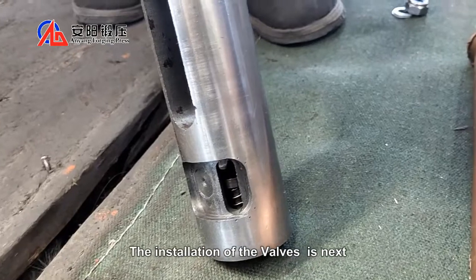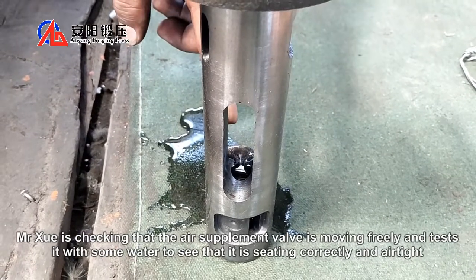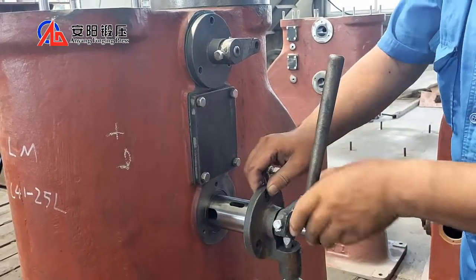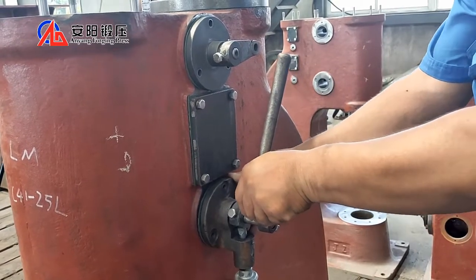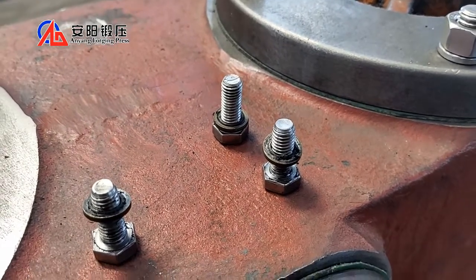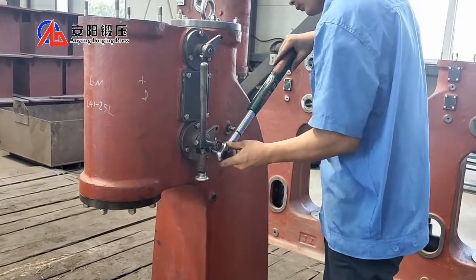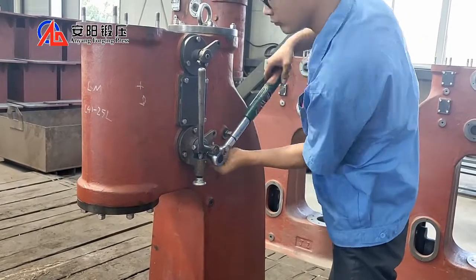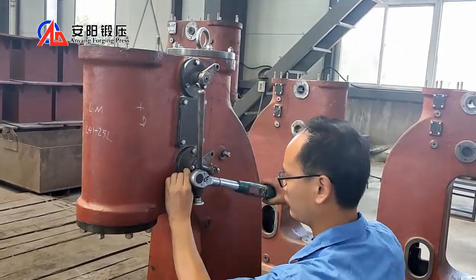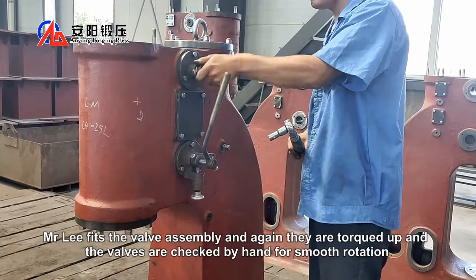The installation of the valves is next. Mr. Schweig is checking if the air supplement belt is moving freely and tested with some water to see if it is sealing correctly and airtight. Mr. Lee fits the valve assembly and again they are torqued up and the valves are checked by hand for smooth rotation.